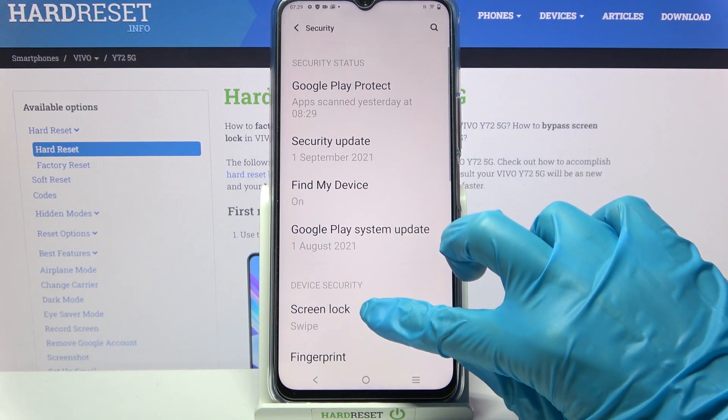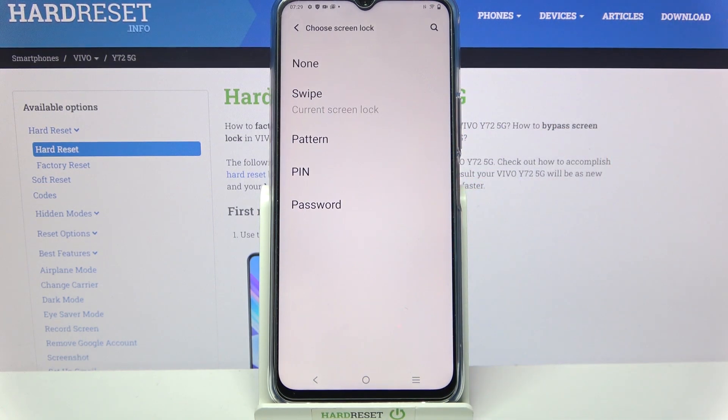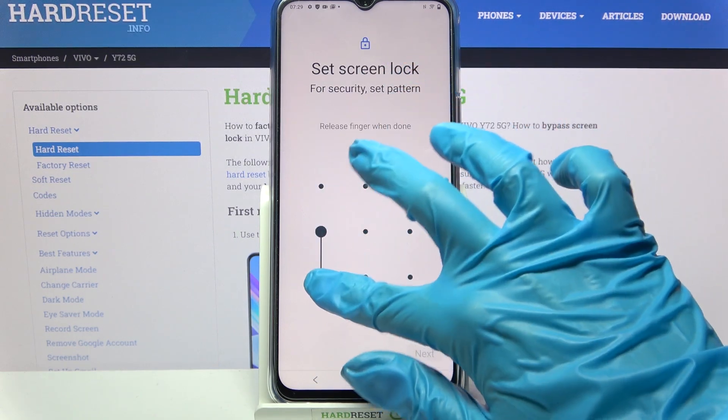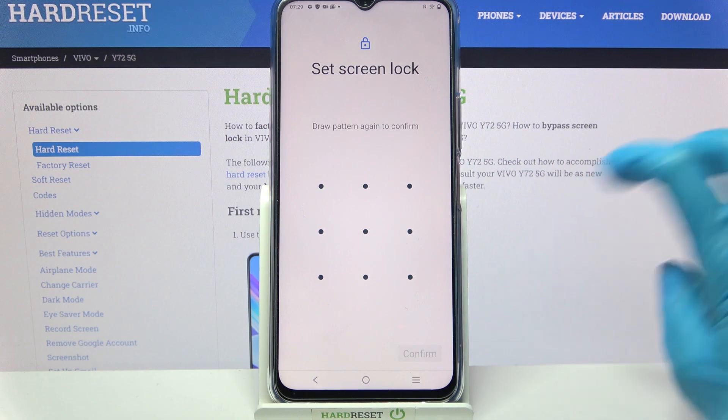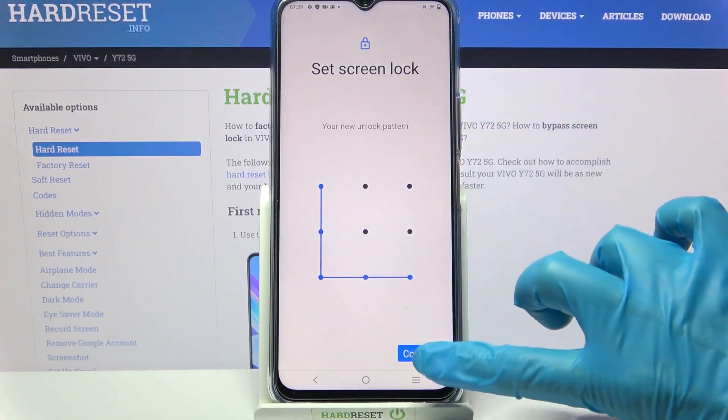Now you need to tap on Screen Lock and pick one of the lock methods: swipe, pattern, PIN, or password. Then enter it and choose Next at the bottom right corner. After that, you need to repeat it and tap on Confirm.